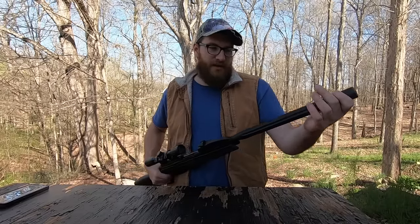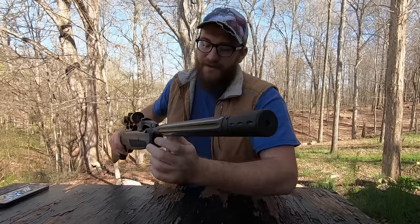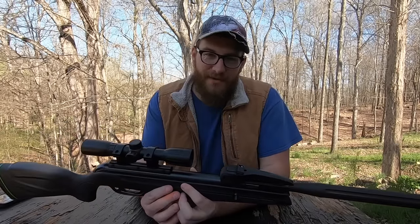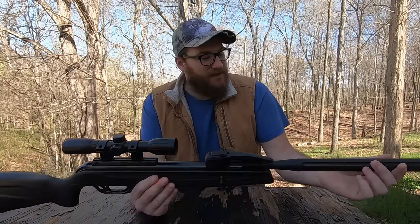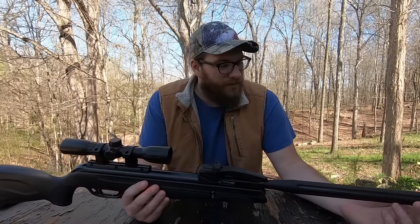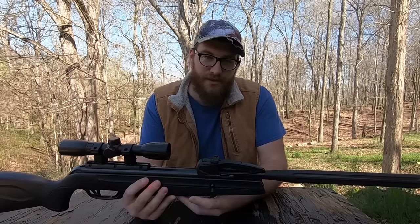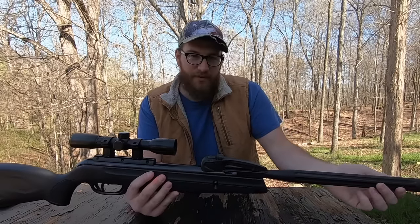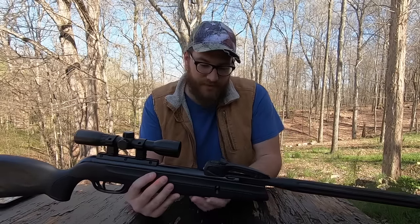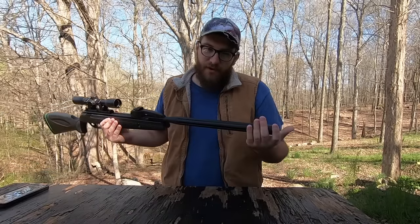Another cool feature about this gun is right here — built inside is a suppressor. That's right, a suppressor on a pellet rifle. It's because this has so much power that it's getting close to the sound barrier. There's so much air pressure that without the suppressor it would go pow and sound like a low-power .22. So they added that into this rifle, which I think is pretty cool. A legal suppressor for $150 — you can't beat that.